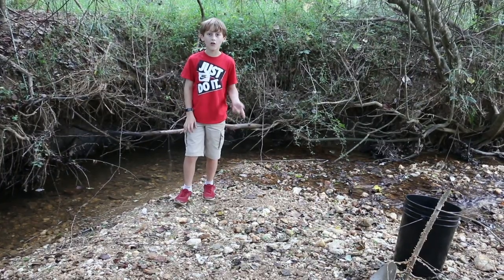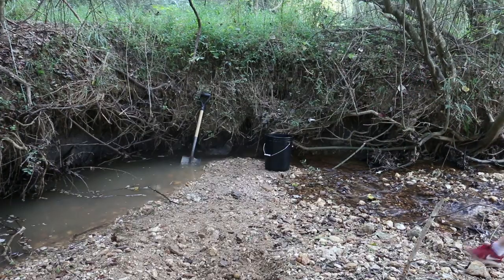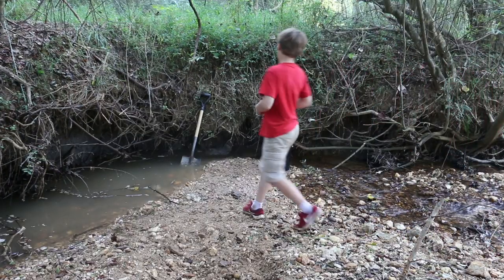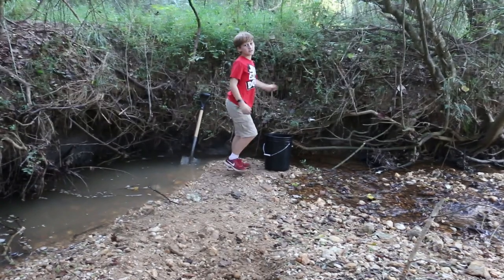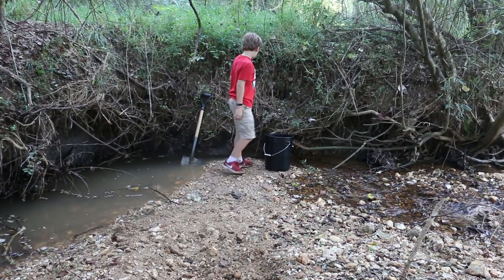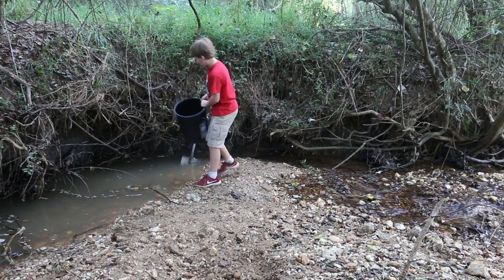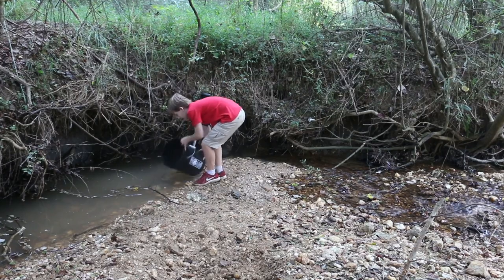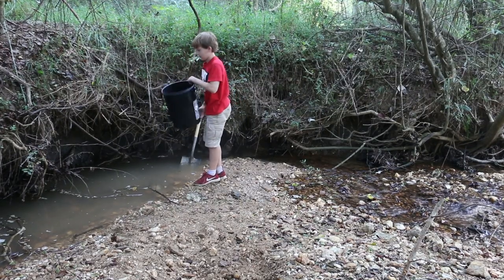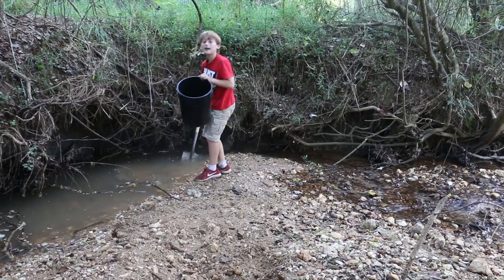I am going to build some land that comes out here with my shovel so I can reach the clay. Now after some time we've got it built and we're at our place. The first thing we want to do with our bucket is get a little bit of water in it, clean it out, dump it out, and then get just a small amount of water.